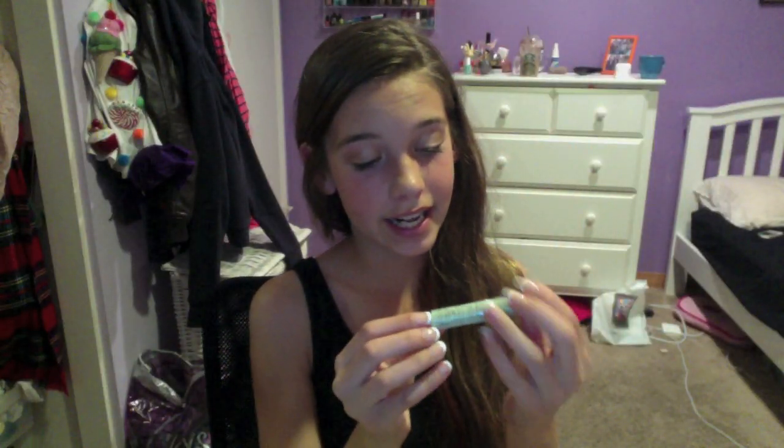Since the bouncy blush wasn't very pigmented, I took my NARS Blush in Orgasm — it has a little bit of an orangey, corally tint — and used an Eco Tools brush to put it on top, just to lock in the cream and add a bit more pigment.